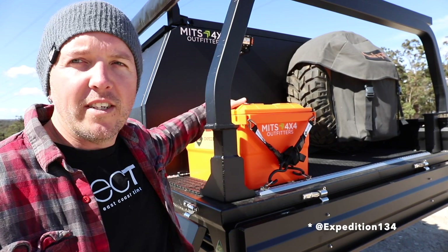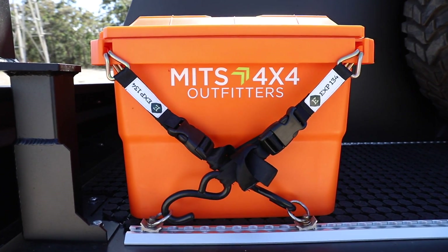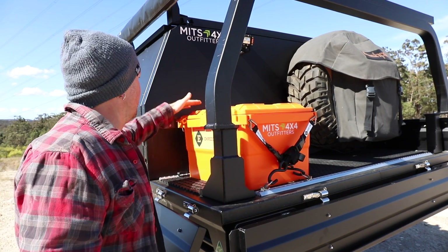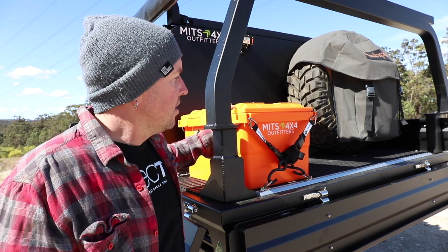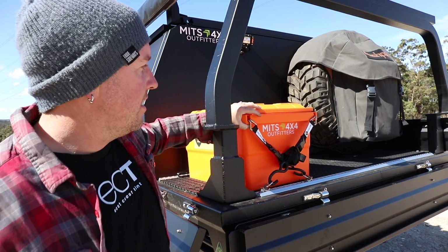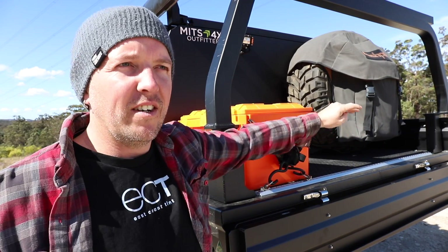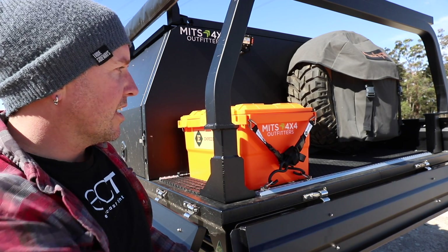I've got this Expedition 314 tub that we sell through it's 4x4 Outfitters — it's pretty cool, it's fully watertight and dustproof. I just threw it on there to give some extra storage on the back of the tray. It's orange, it looks cool, stands out. There's still heaps of storage on the back of the tray, so if I'm out camping I've got plenty of space to put firewood in the back.